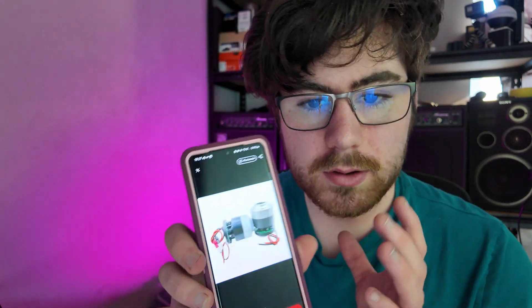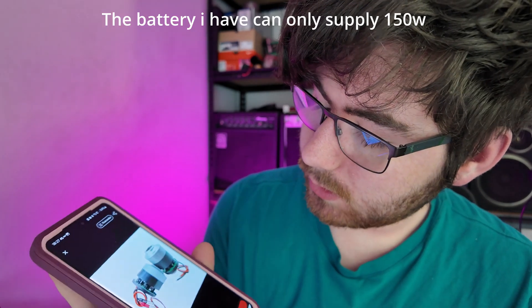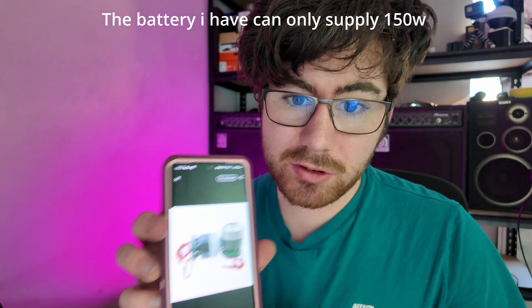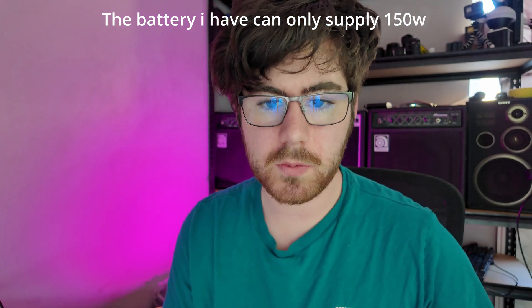The first thing we need is an extremely powerful blower. So what I'm going to do is come onto AliExpress and find the most powerful blower at a reasonable price. I think I've got a good candidate here — it's a 200 watt fan, which is not actually that much when I come to think about it. But it does say it's extremely powerful, so I'll buy that and we'll see what happens when it arrives.